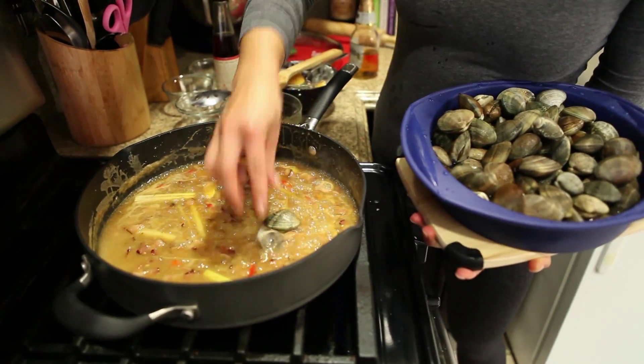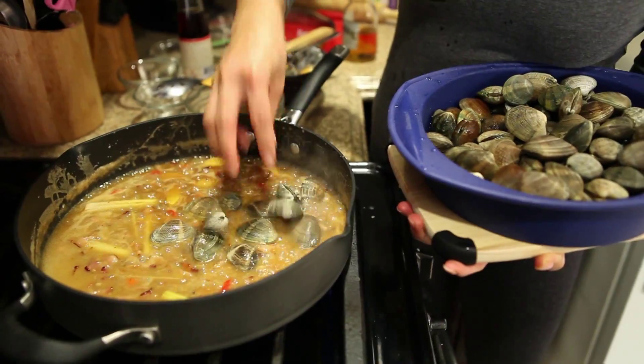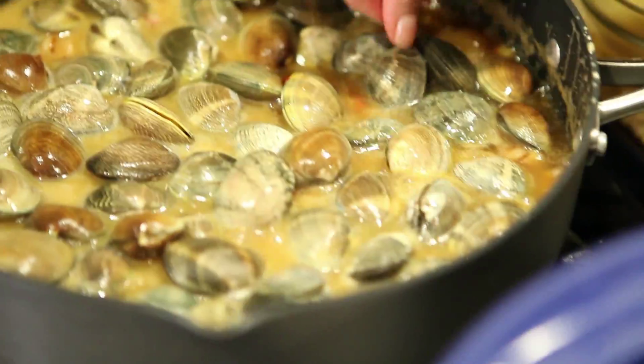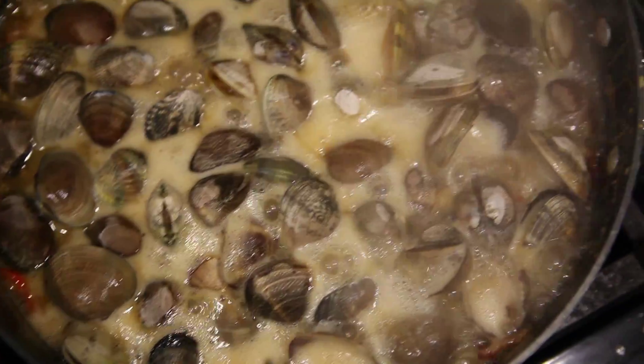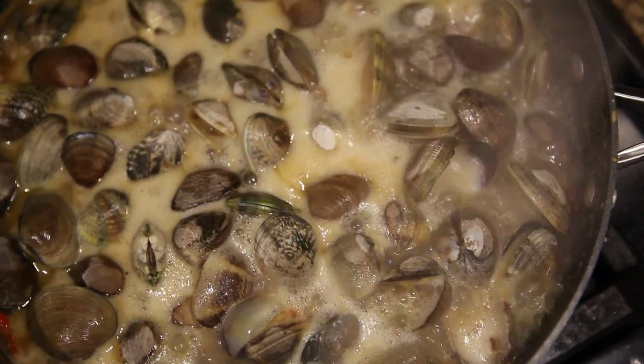The next step is adding your clams. Make sure that the clams fill the pan with just one layer. The clams should sit right above the sauce and not over each other. You're going to wait until all the clams pop open, which should take about 3-5 minutes.